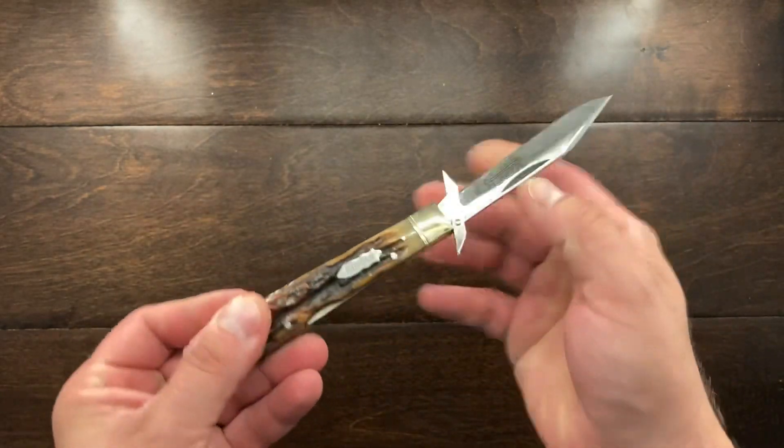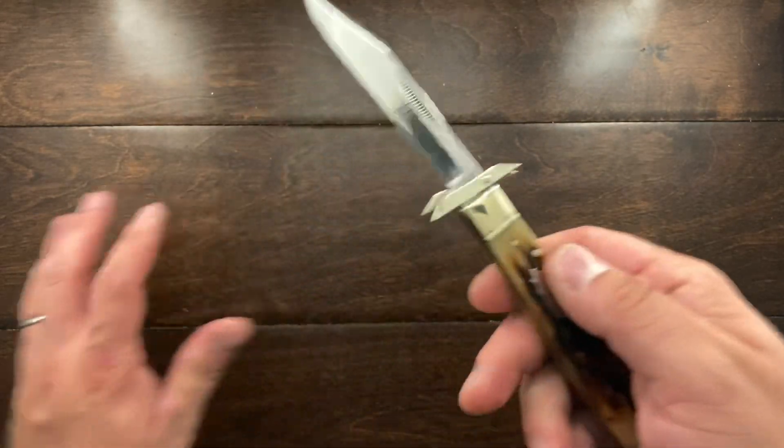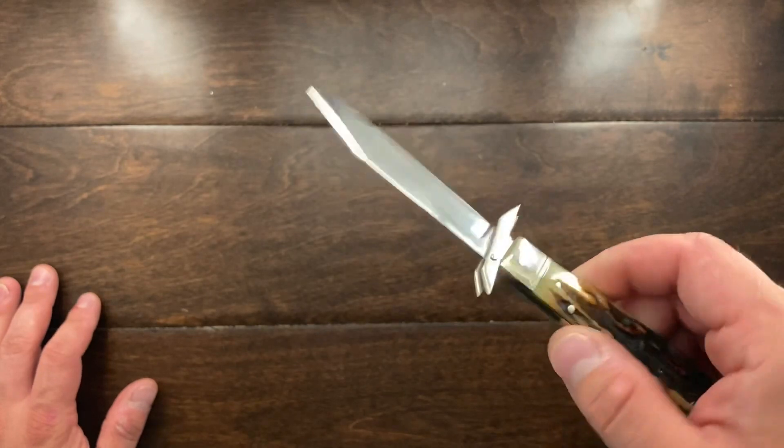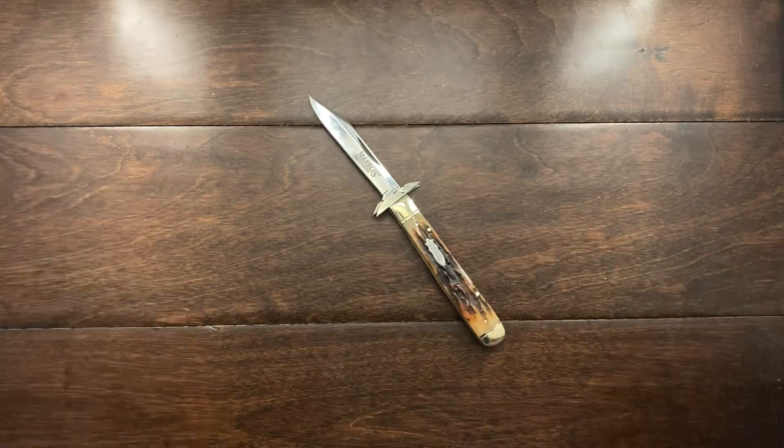This knife is a lock back, and I would say it's a mid lock back. It's running 448 steel, and I have to say I've really enjoyed having it, but I have sold it.